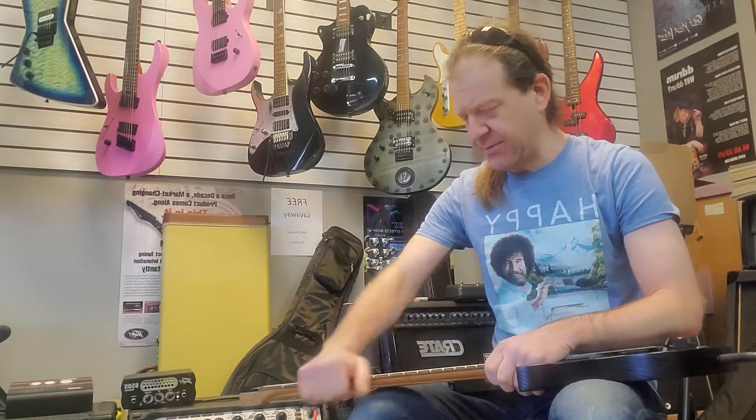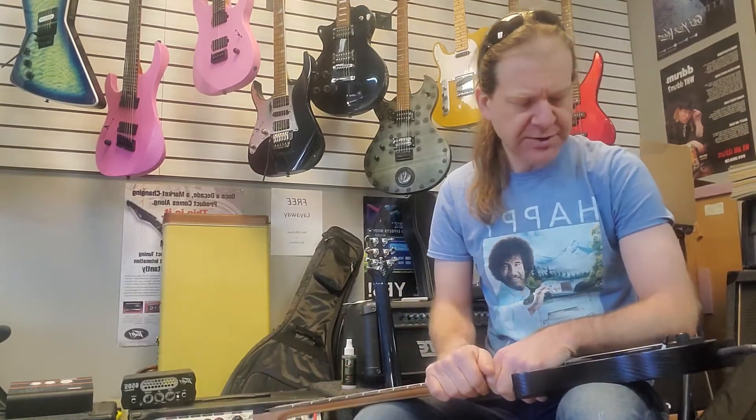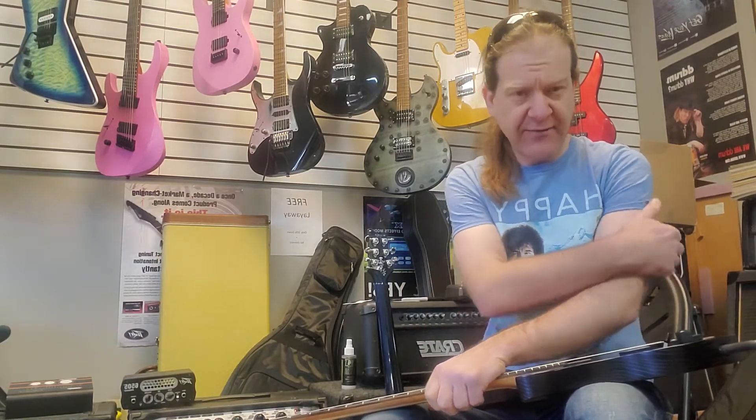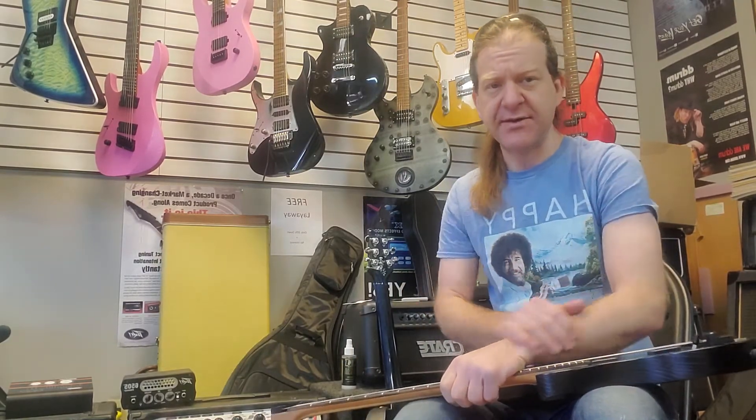We have a shipment of Legator guitars that came in — all performance series, Ghosts and Ninjas, fan frets and standards, six and seven strings.